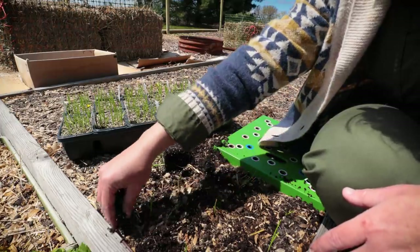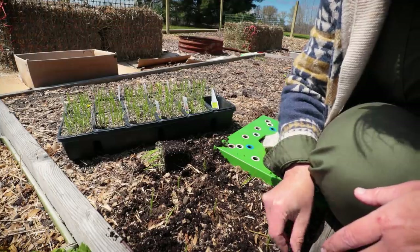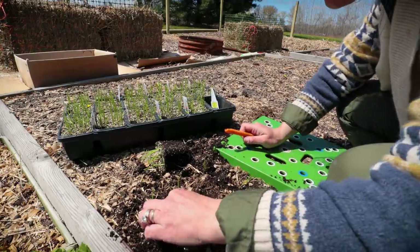Just sprinkling this soil around — it may have some good fertilizer in it that the nursery used. On to the next batch. That was nine, ten in a cell.